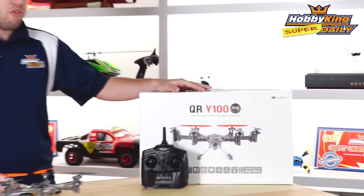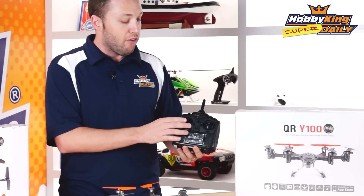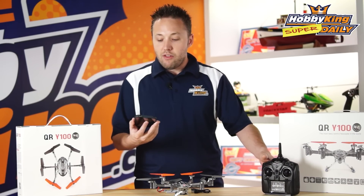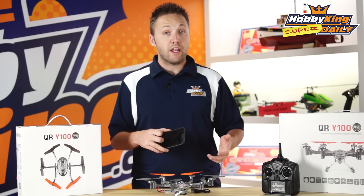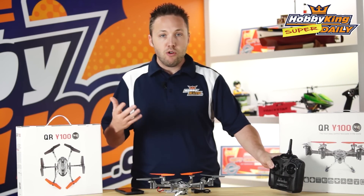Now the second option is the ready-to-fly version, which as you can see here we're showing the transmitter. It comes with the Devo 4, so it's a full-function RC transmitter for flying. What's really cool is you can still use the video feature as well — you can fly it with the Devo 4 transmitter, and then the video transmission can be sent back to your phone via Wi-Fi. So you can do recording and still shots while flying it with your transmitter.